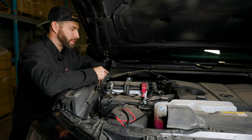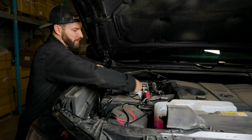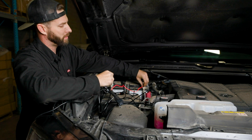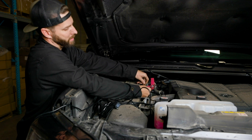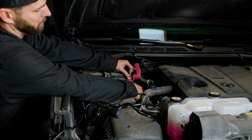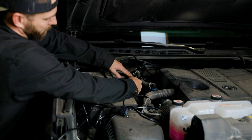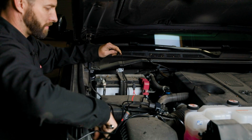We're going to start with our positive terminal. Remove the cover and, using a 12 millimeter wrench, loosen and remove the nut. We're going to take the ring on our red wire, slide it over, and put our nut back in place. If you want to get tidy, you can route it up through the bottom of the cover so it routes out with your factory cable. With this wire secure, put the cover back on and move over to the ground wire and do the same on the negative.